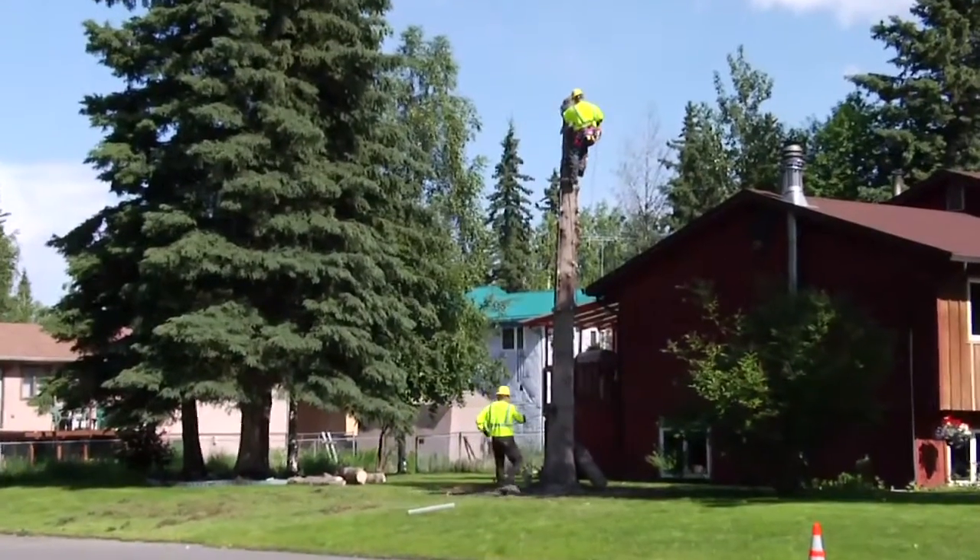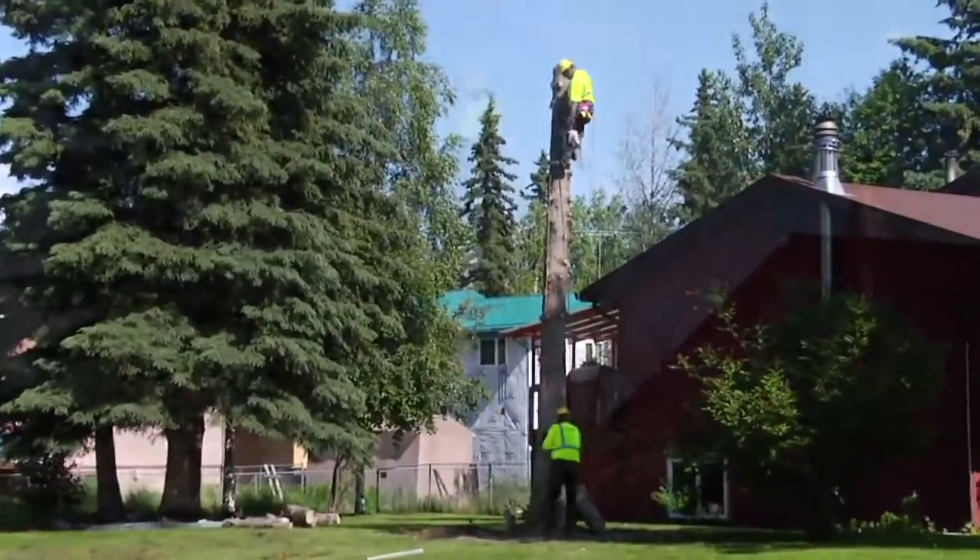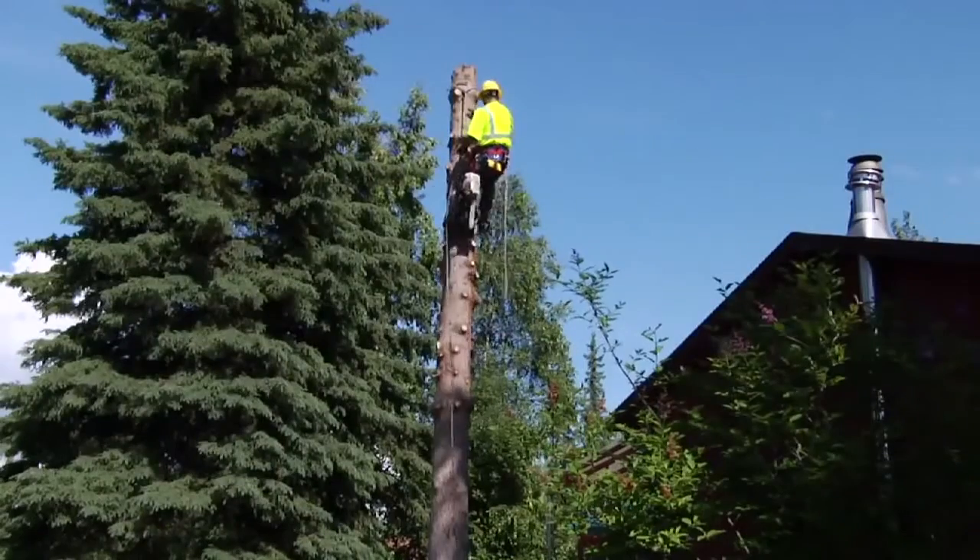He only goes up the tree once, and if he's really good, he will allow the ground crew to do all the cleanup before he gets to the bottom.